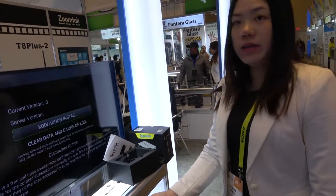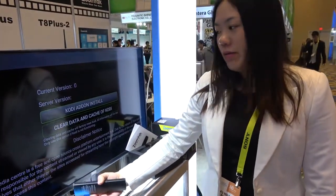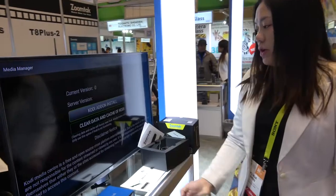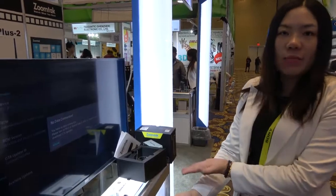This box is currently running Android 6, but ZoomTech will release Android 7 very soon. Users will be able to update to Android 7 through OTA updates from their boxes.